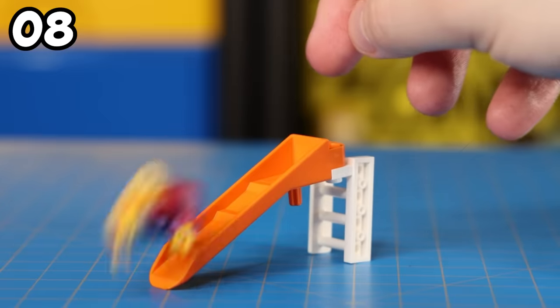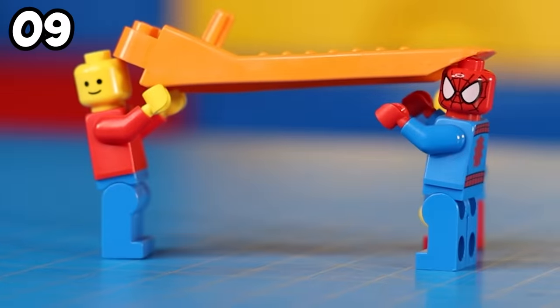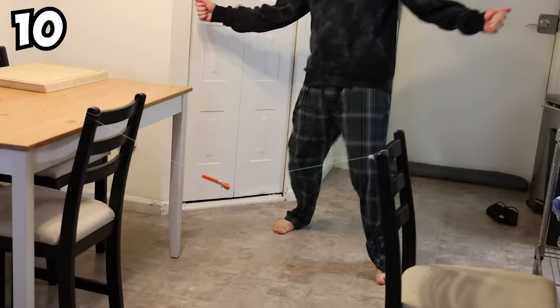I also used a Lego brick separator to build myself a minifig scale slide. You can even have your minifigs play limbo with it. Sometimes I even join in.